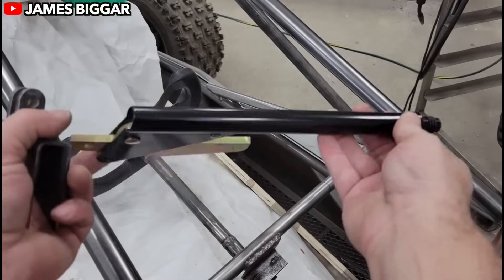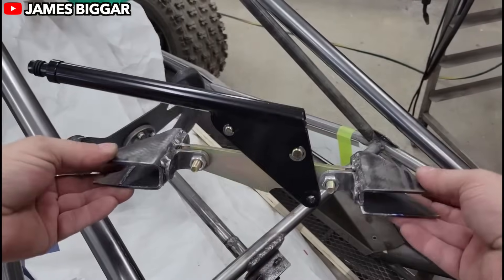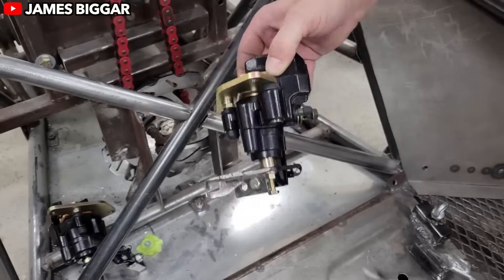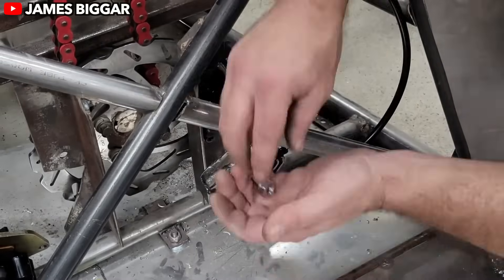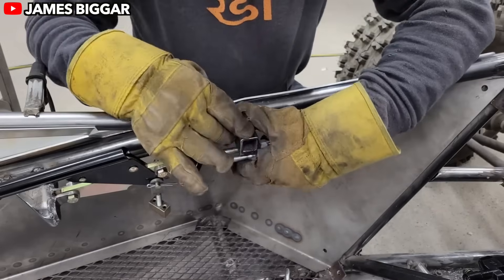Interestingly, the front and rear suspensions aren't identical. The front is all about precision steering, while the rear is tuned for stability and traction. This balance keeps the buggy nimble yet planted, giving James full control during tight turns, rapid acceleration, and abrupt braking.